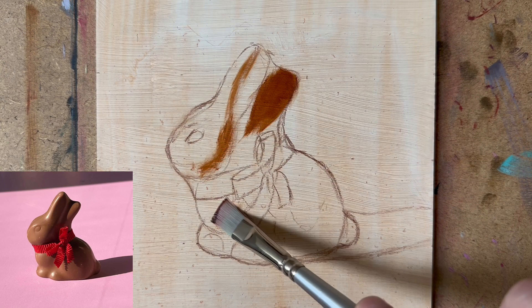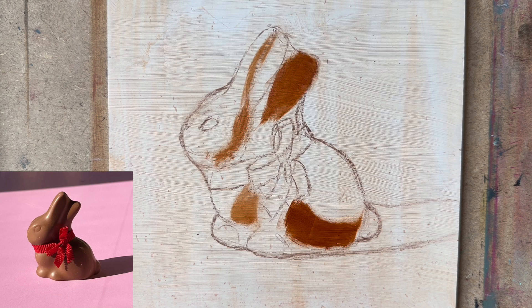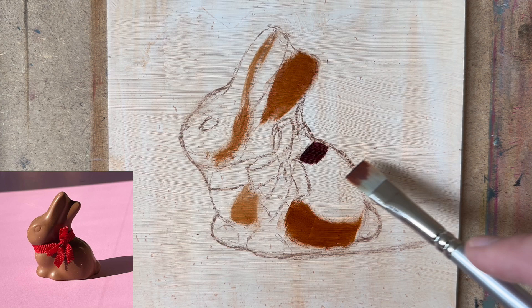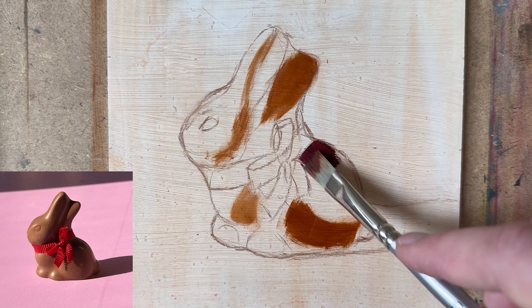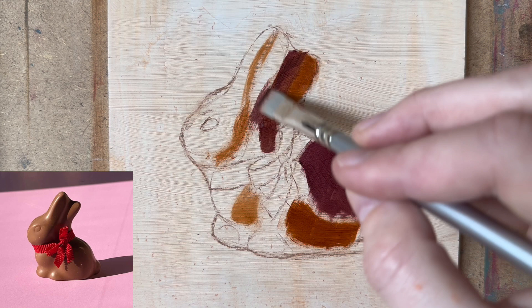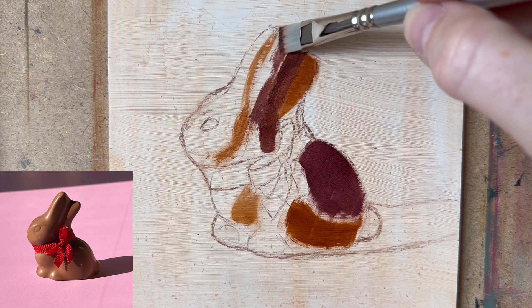Now let's have a look at one of my darkest colors on the palette — the mixture between pearl red and ivory black. As you can see, it's a nice warm dark color that seems to get the trick done for the dark shadow parts. When you apply this very thinly you also get a bit of that reflected light effect in there.